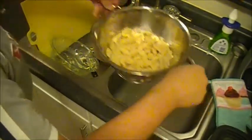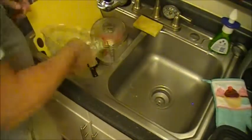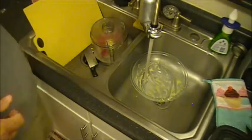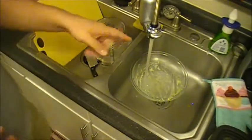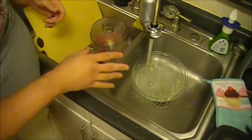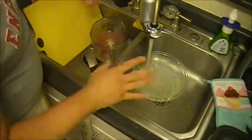Fill the bowl you used to make your dough with water as soon as you're done, because that dough will turn into basically cement. Otherwise you'd be chipping it out with a spoon for an hour and a half.